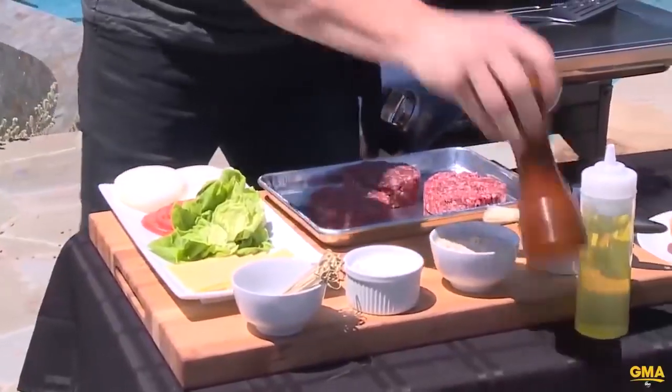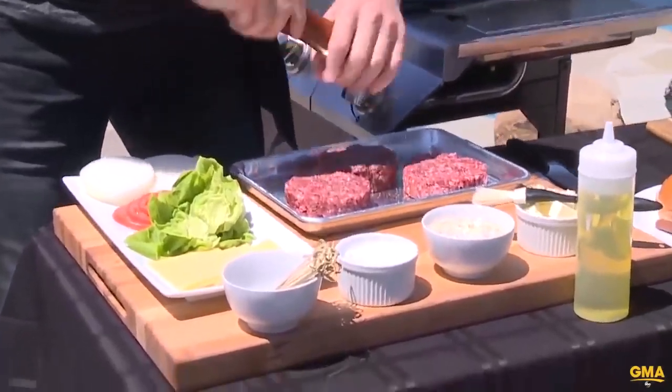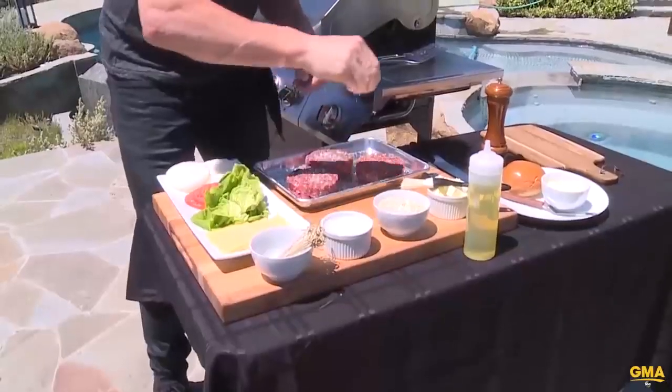I'm going to show you how to make the most amazing burger. First things first: pepper, salt. Easy to do.